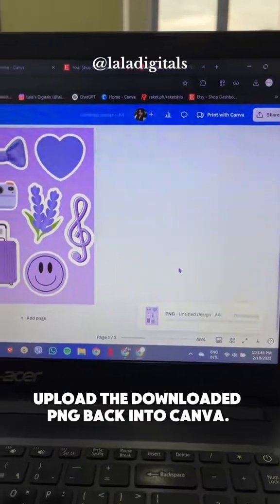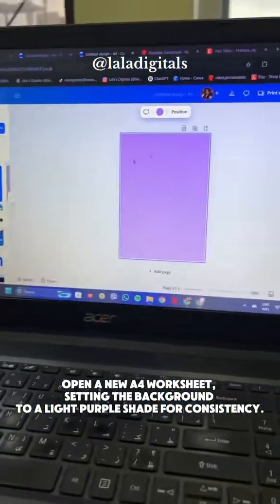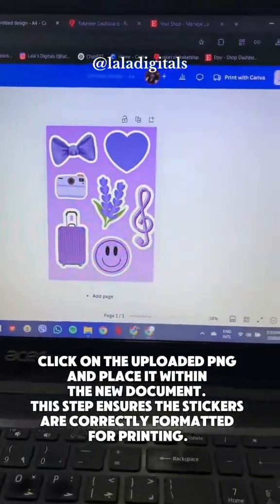Upload the downloaded PNG back into Canva. Open a new A4 worksheet, setting the background to a light purple shade for consistency. Click on the uploaded PNG and place it within the new document. This step ensures the stickers are correctly formatted for printing.